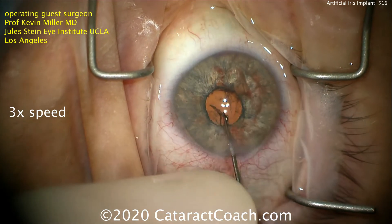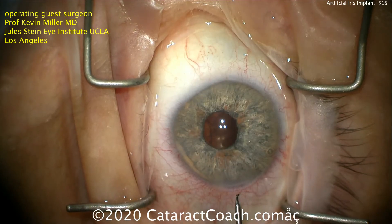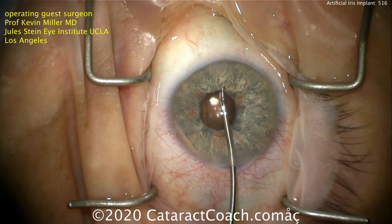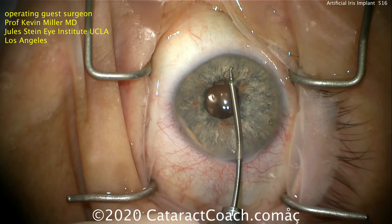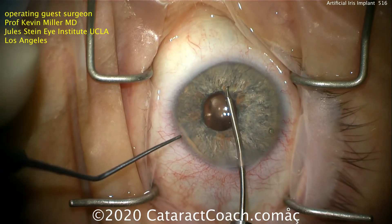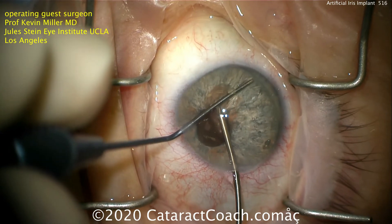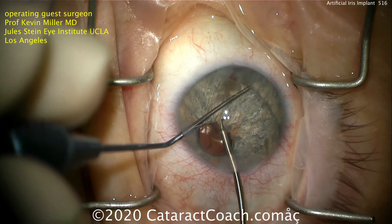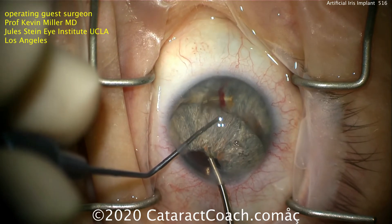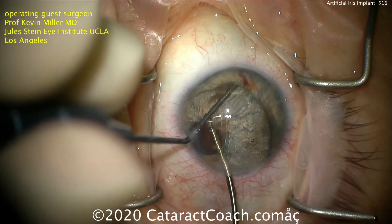And that's not such a simple thing to do because it's very large. So it was injected in front of the iris, and now it's going to be positioned very carefully behind the remaining iris. This is a neat technique — we're just going to use one hand with these micrograspers, and on the other hand a manipulator, in order to get this big, humongous artificial iris placed behind the existing iris in the sulcus.